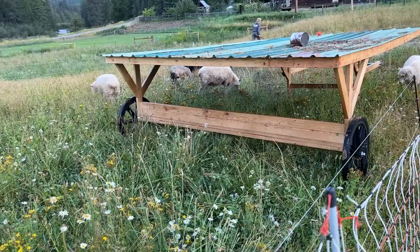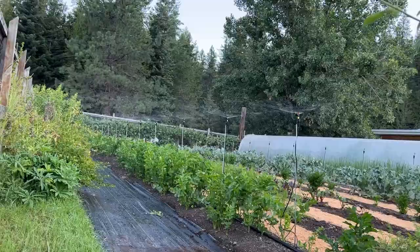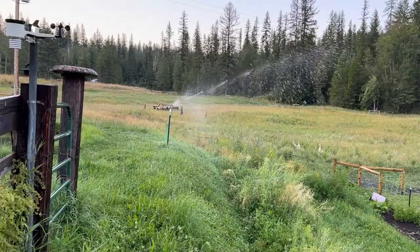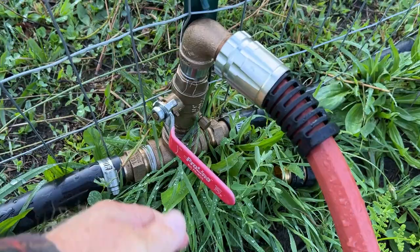Water is the lifeblood of your homestead, and it is pretty much top priority. Without water, we're done. Today, I'm going to talk about some water systems, specifically water systems for getting water to your animals, to your gardens, and sometimes to the pasture.